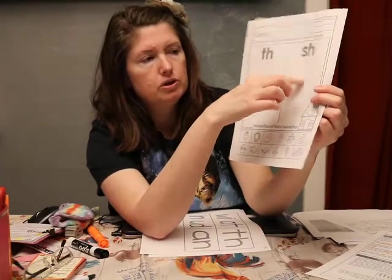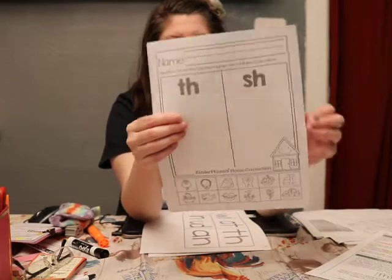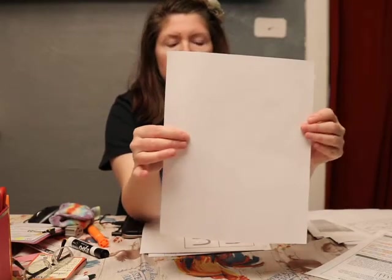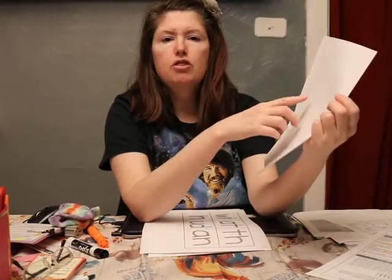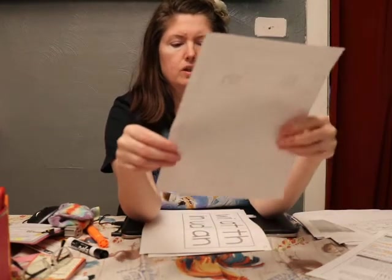If you hear 'th', put it over here; if you hear 'sh', put it over here. Write your first and last name when you're done. Why don't you think of some 'th' and 'sh' words and write two on the back — just two.